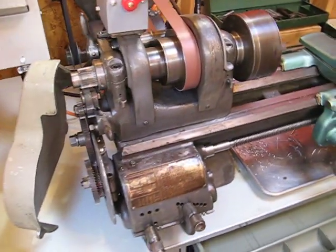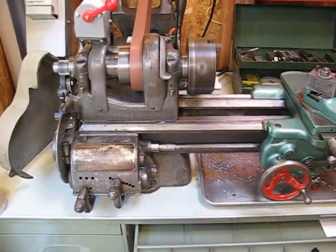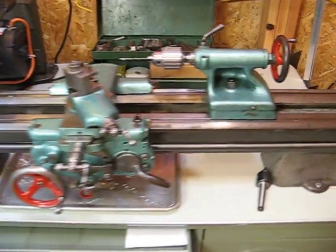This is a South Bend machine. It seems to be a pretty common machine. They're very well made. They're very well supported. There's usually like a thousand different auctions on eBay at any one time for parts for these things.